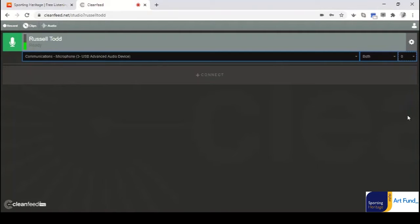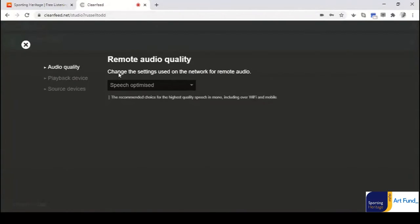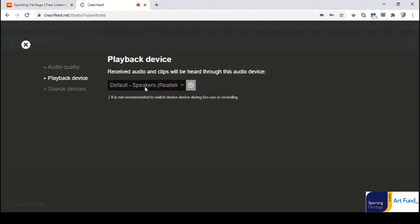We'll be coming back to that in a moment when we have a guest join us. I want to check some settings for the audio recording. The default setting in CleanFeed is speech optimized, and of course it's a podcast — people chatting — so that's the ideal setting. There are a couple of others if you were looking to capture music or work in mono or stereo, but speech optimized is what we want here. The default playback device is probably what you'll need — your simple playback speakers.